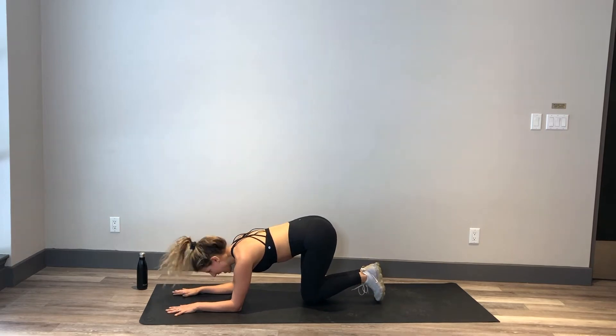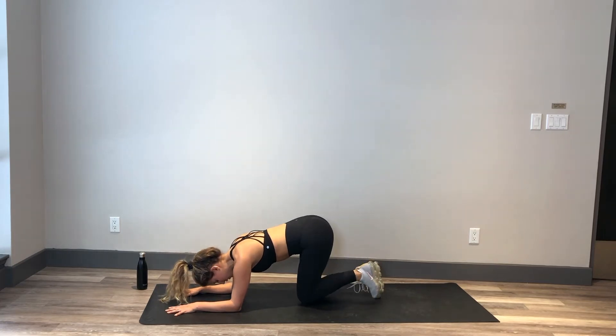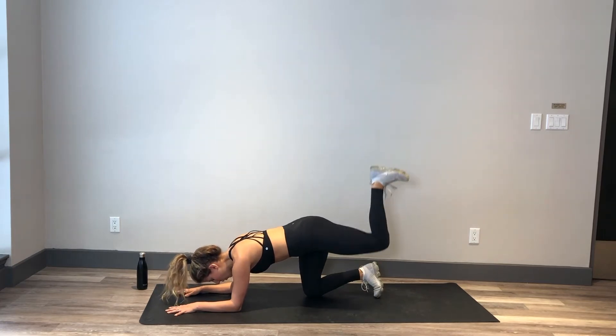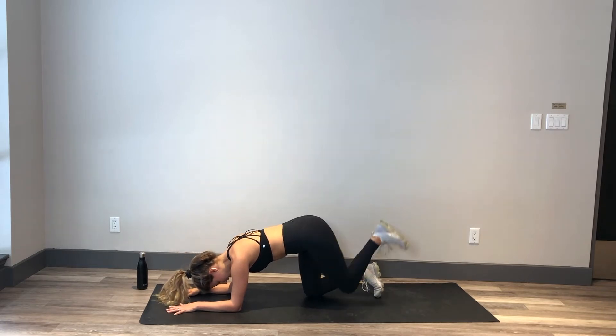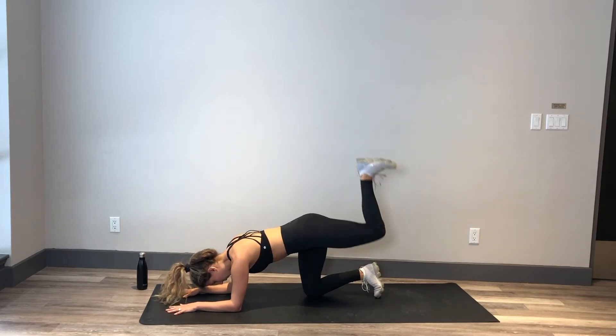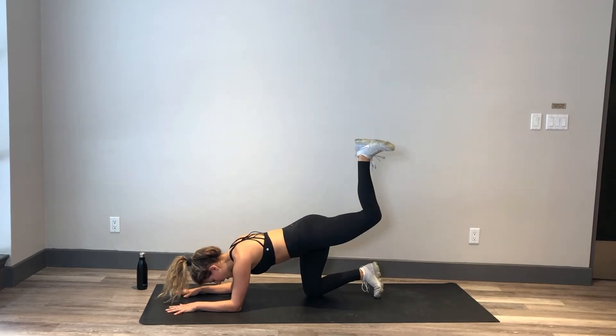In 3, 2, and 1. Kicking it up, squeezing into that glute. It should already be warm since we warmed it up in the first series. Breathing in on the way down and out on the way up.